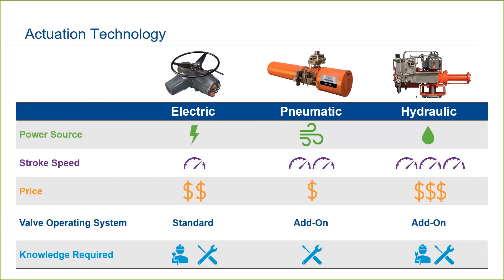There are various trade-offs between the technologies. Most all installation sites have electricity, making electric actuators a convenient option. Hydraulic actuators have the capacity to stroke the fastest. Pneumatics tend to be less expensive; however, at larger sizes, electric actuators become a more cost-effective option. With an electric actuator, the valve operating system, or VOS, is standard — all of the components necessary to control, diagnose, and monitor the actuator are included within the main housing.